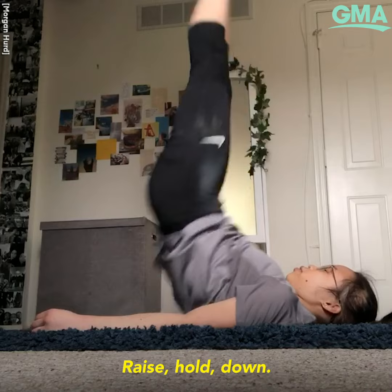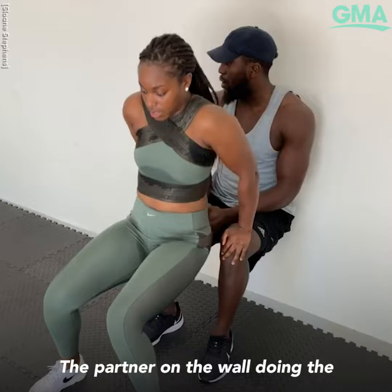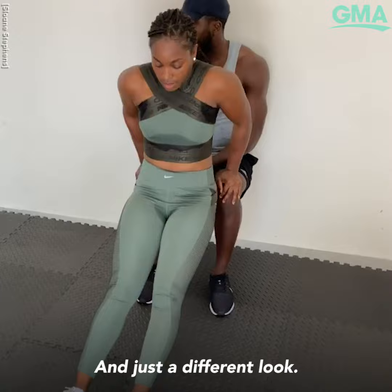This is tricep bench dips, but with the partner on the wall doing wall squats, so you're both working. Sloane can do it that way, or she can extend her legs — it's a different look, and then you're both getting a workout.